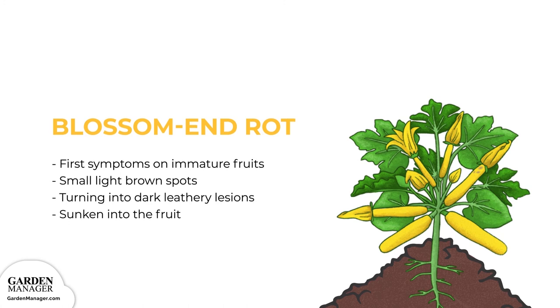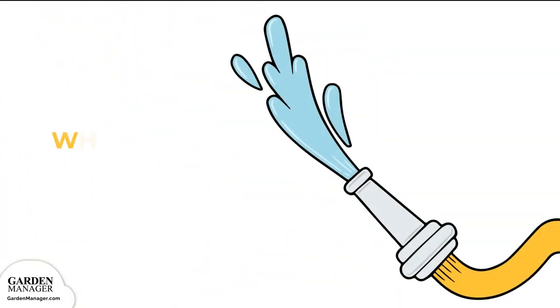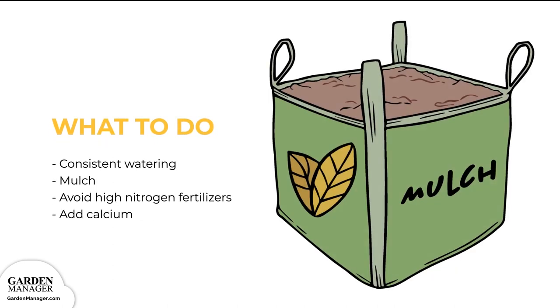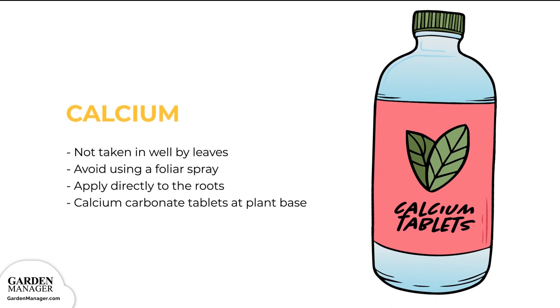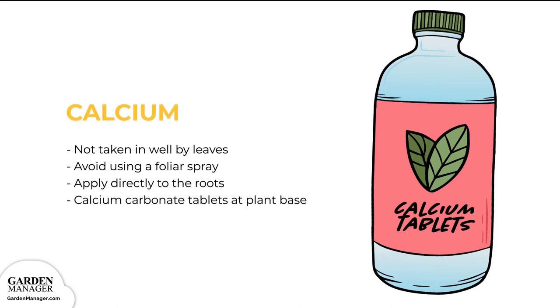Blossom End Rot: symptoms first appear on immature fruits as small light brown spots close to the blossom end, which enlarge into dark leathery lesions that are sunken into the fruit. Maintain consistent watering and keep your soil evenly moist. Mulch your plants — straw or black plastic will do the trick. Excess nitrogen causes blossom end rot on zucchini squash because it blocks calcium absorption, so avoid high nitrogen fertilizers and ammonia fertilizers like fresh manure. If your plant is already showing signs of end rot in its early fruiting phase, you may need to add calcium into the soil — calcium carbonate tablets, or antacid tablets like Tums, can be placed into the soil at the base of your plant.